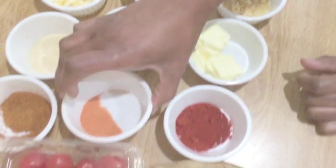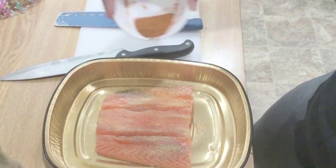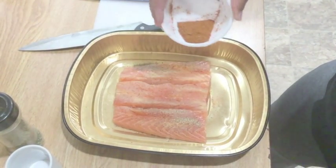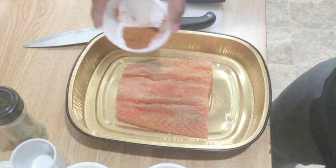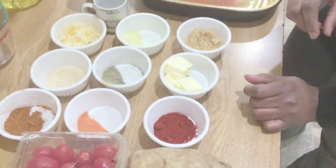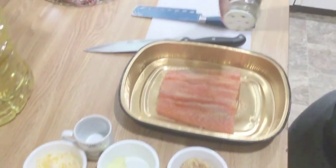I'll let you know what it is — it's a seasoning especially for fish. Sprinkle just a little bit, because this one will dominate the taste. You'll be able to get the recipe if you enjoy what I'm making. We also want to put some Italian seasoning on it.